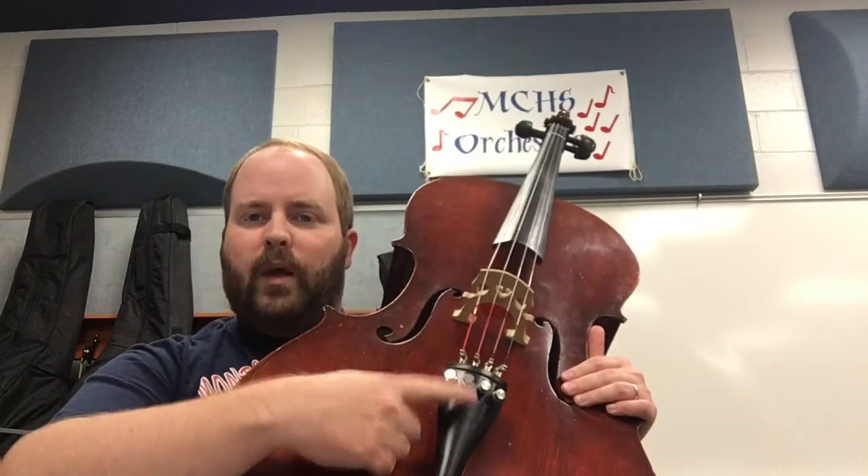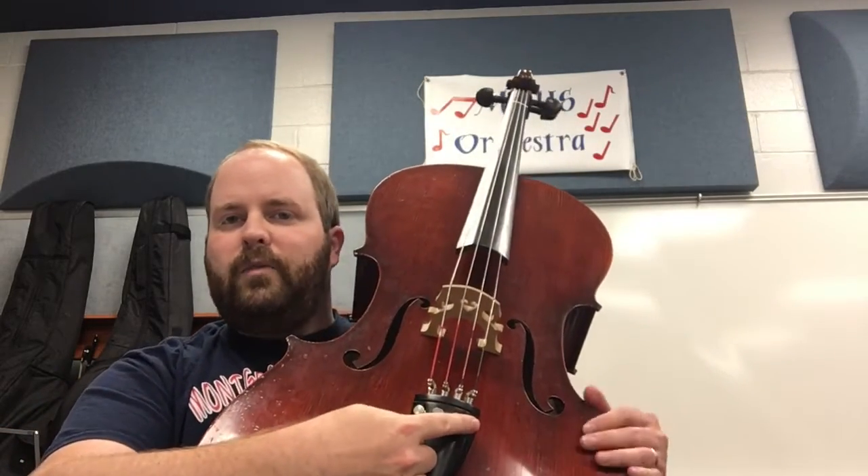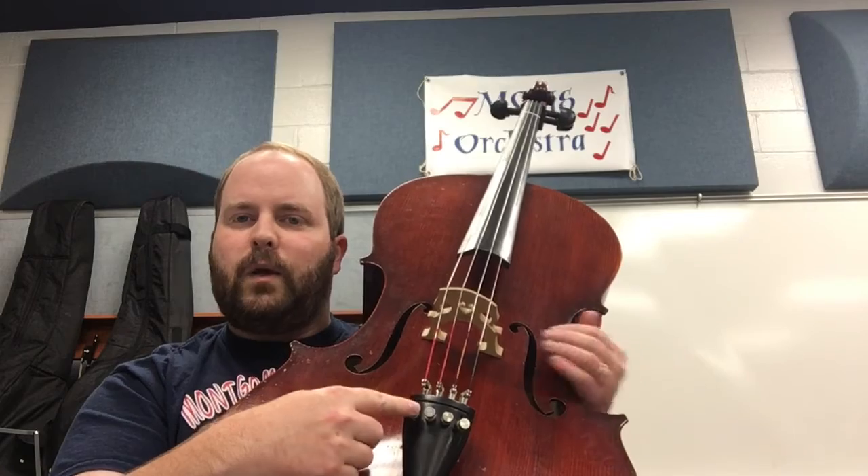Down here we have the tailpiece — this black part right here. On the cello, just like the violin and viola, we have four silver pegs — these are called fine tuners.